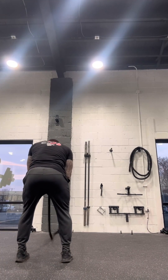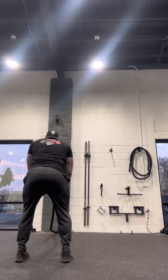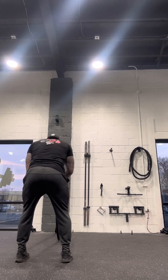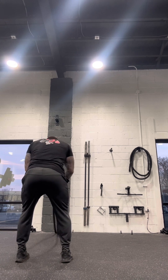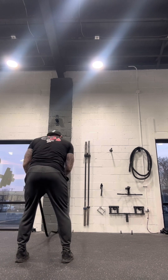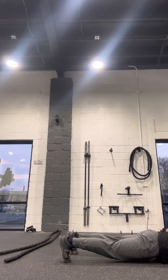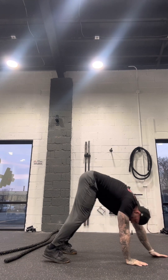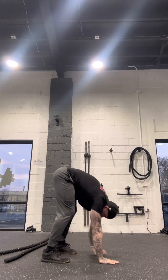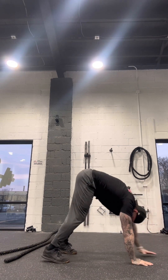This is 20 seconds of speed battle ropes followed by 55 seconds of walkouts into a close-grip push-up. Each round is a minute and 15 seconds long. From there, there's a 30-second break, and then we go right back into 20 seconds of speed battle ropes and walkouts into close-grip push-ups. We did six rounds of this, with 30-second breaks in between each round.